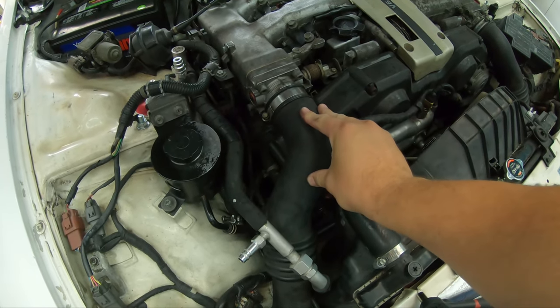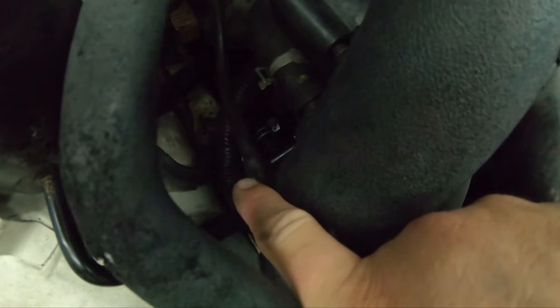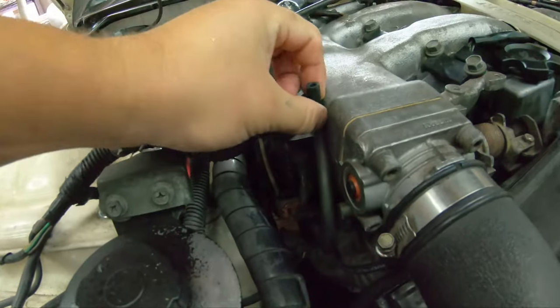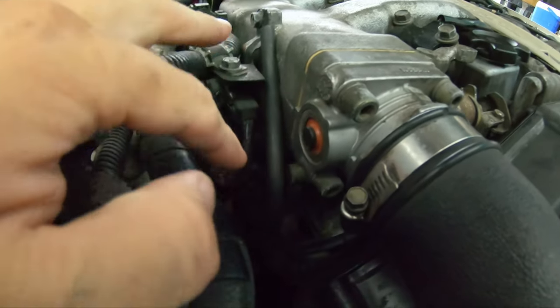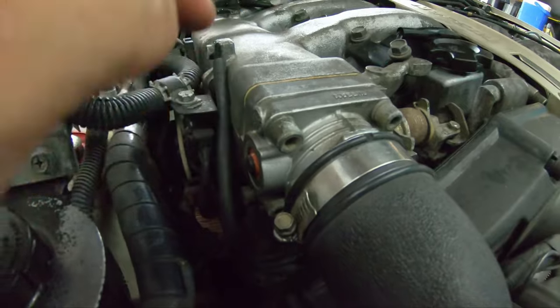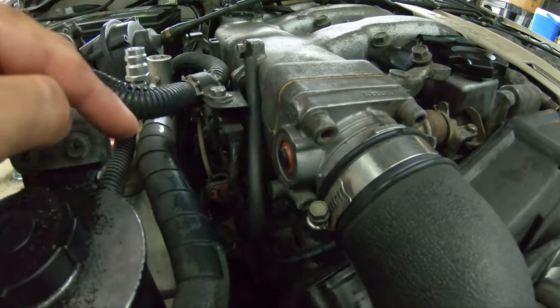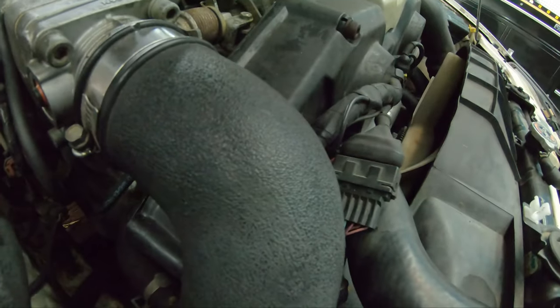To take off the power steering and alternator belts, we're going to work on the passenger side of the motor. We're going to get this intake tube out of the way so we're not fighting it. There's an 8 millimeter on the clamp, a vacuum line here, and a small vacuum line right here that we can just pop right off and tuck by the throttle body. This is a good chance to replace the vacuum line — if these are original they're probably cracked and brittle.